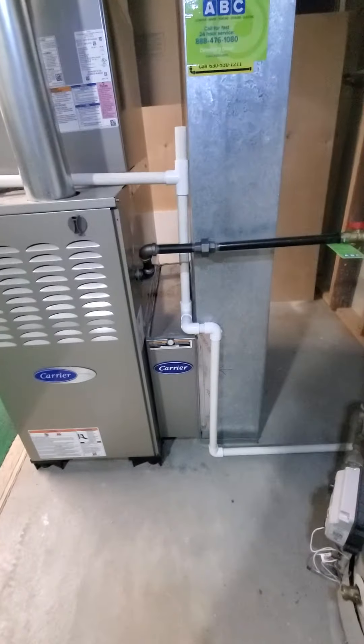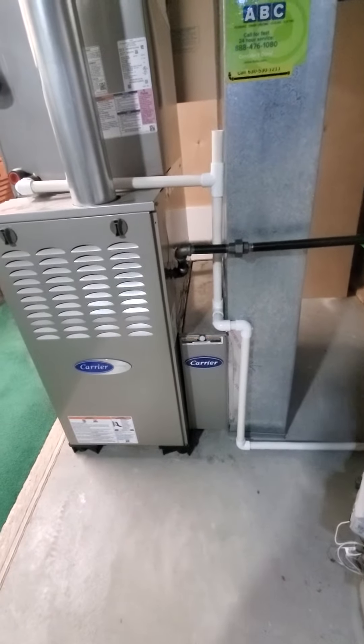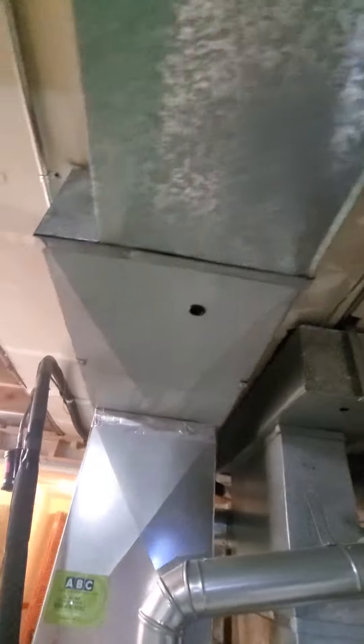Return drop is 24 by 8. Existing filter is a media filter at 16x25 by 5. We've got a couple of supply trunks — one supply coming in at 18 by 8, another one over here at 12 by 8. Humidifier connected. So really just the AC unit is what we're looking at.